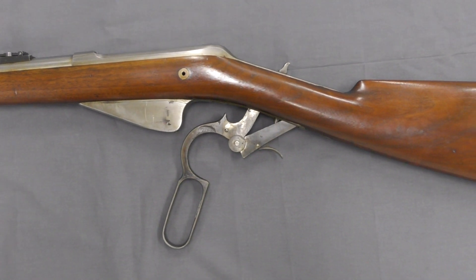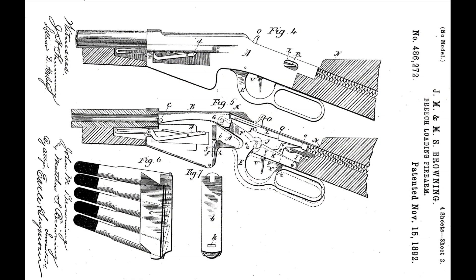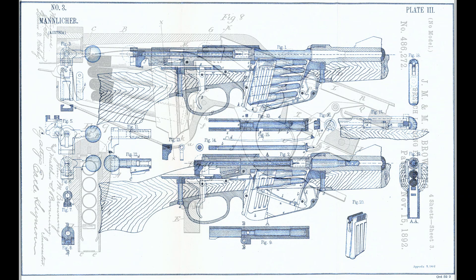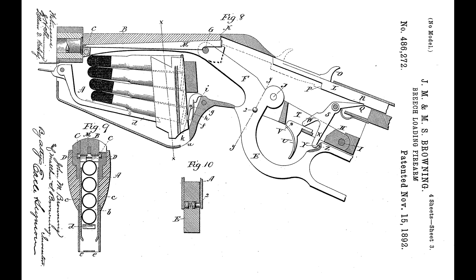During the 1890s, Browning experimented with a series of magazine systems including an en-bloc clip system. This rifle uses a five-round magazine which is fed from an en-bloc clip. The idea of an en-bloc clip was relatively new, with Ferdinand Mannlicher patenting the idea in the 1880s and using it in his Model 1886 and 1888 rifles. It's unclear if Browning was familiar with Mannlicher's system, but the two appear to be very similar. If you're unfamiliar with what an en-bloc clip is, it means that cartridges are loaded into the weapon while still in the clip, rather than being stripped from it as in stripper clips.